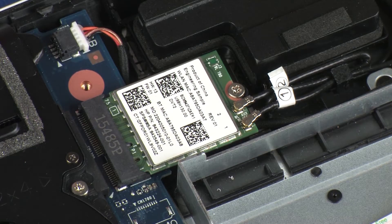Depending on your notebook's configuration, you may have either a WLAN or WLAN Bluetooth combo module. However, the removal and replacement of these modules is identical and demonstrated in the following video.